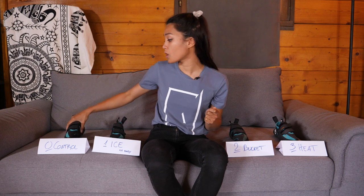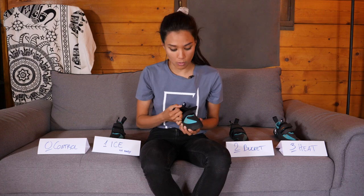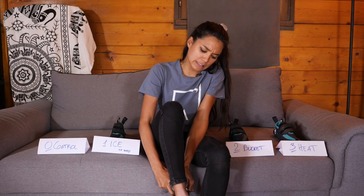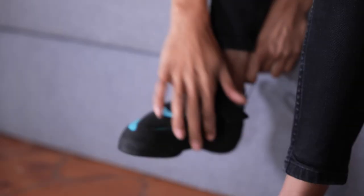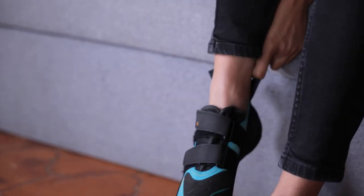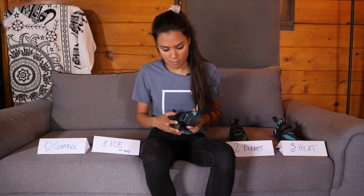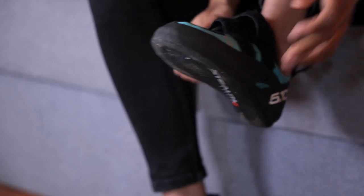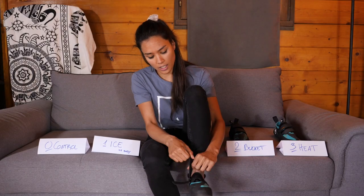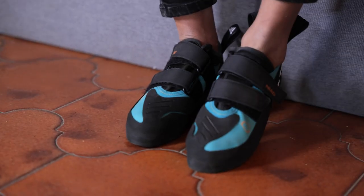I'll put on my right shoe — the control shoe — and let's see how the other ones are. These are nice and tight, very tight. I don't think I can keep them on my foot that much longer. Let's see how the ice shoe feels on my left foot. Oh — easy, easier to put on. It's nice and soft, actually. It feels pretty good compared to the control shoe.